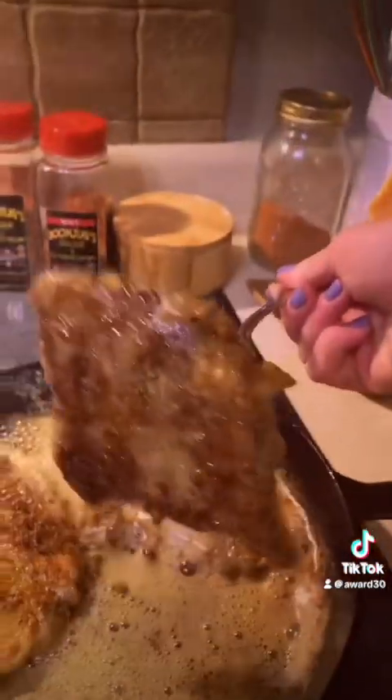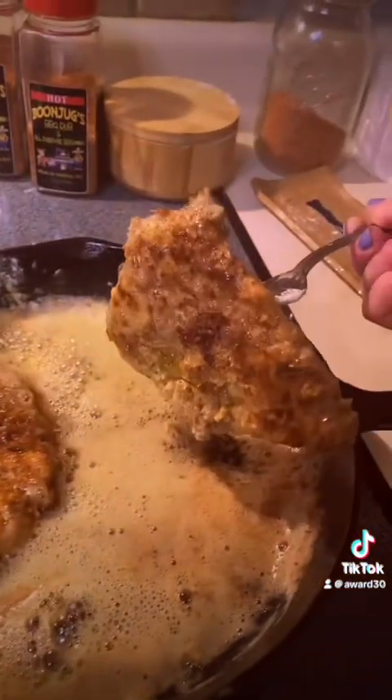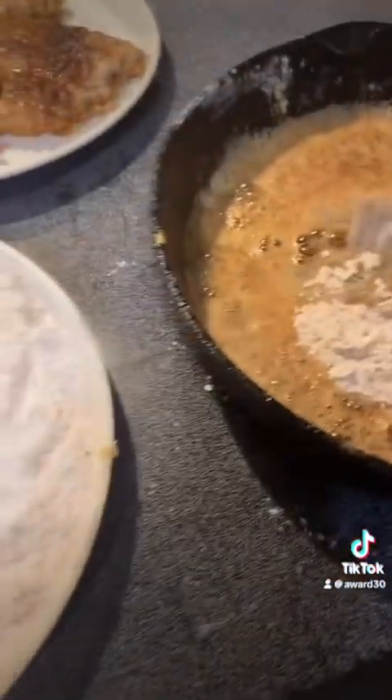All right, let's take it up, see what they look like. Oh yeah, y'all, that looks good!